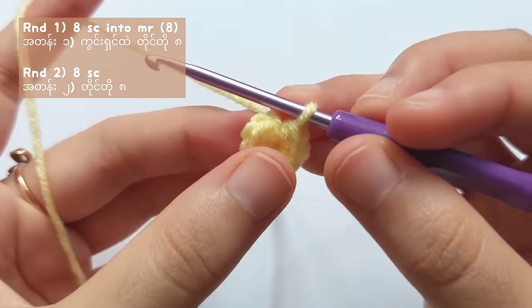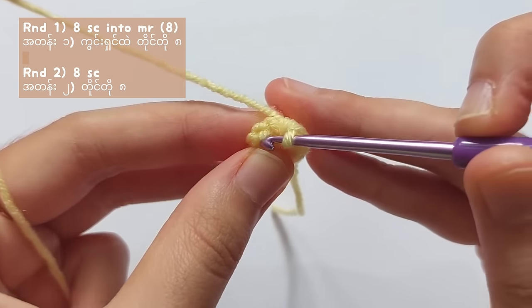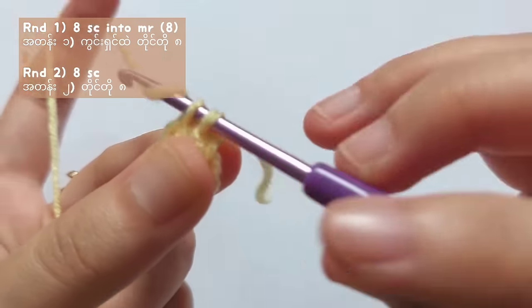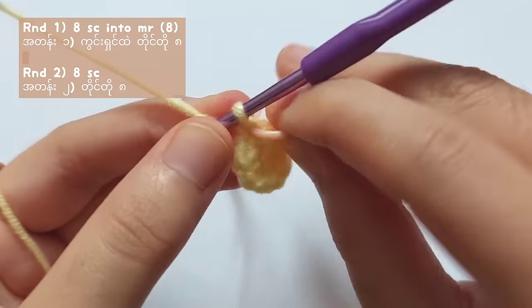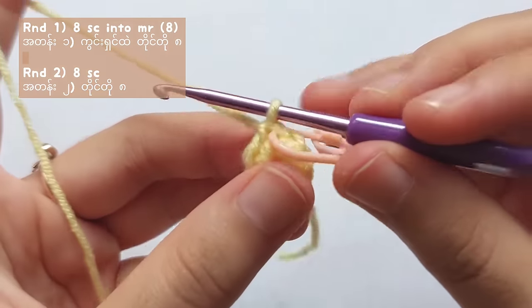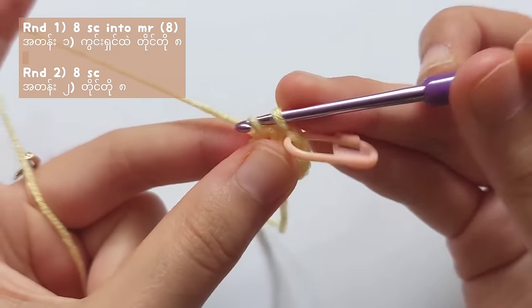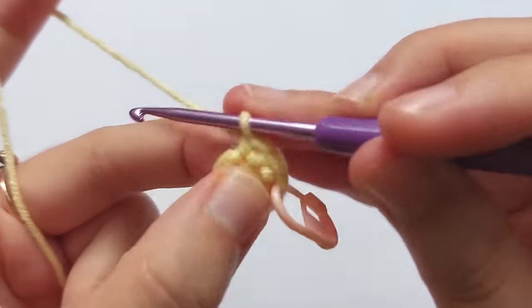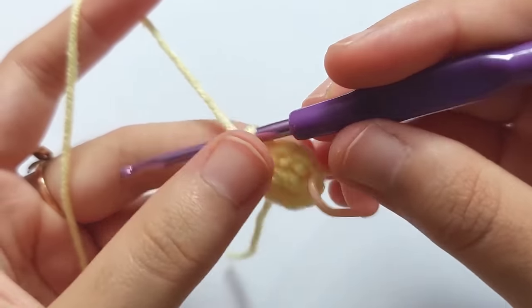And now let's start making the ears. Repeat round 1 — make 8 single crochets into the magic ring. And for round 2, make 8 single crochets without any increases — just make one single crochet in every stitch. This ear pattern is for Choco Cat, Pom Pom Purine, Cinnamon Roll, and also My Melody.